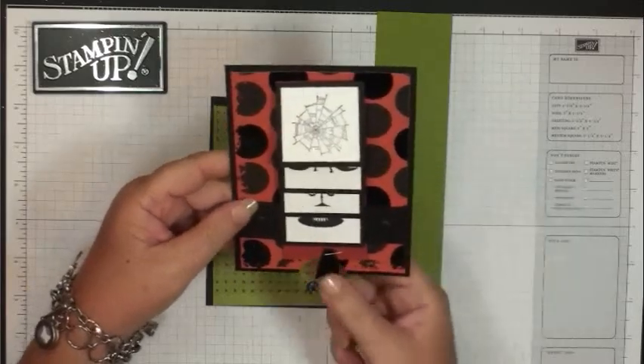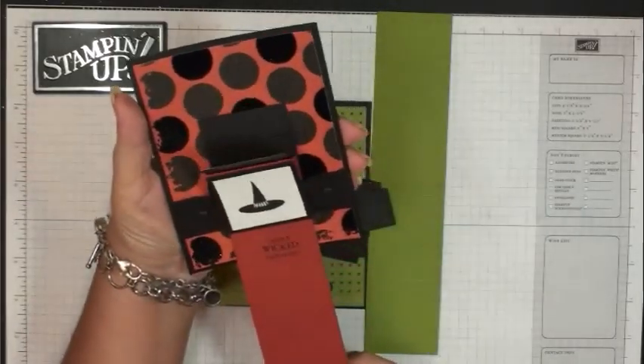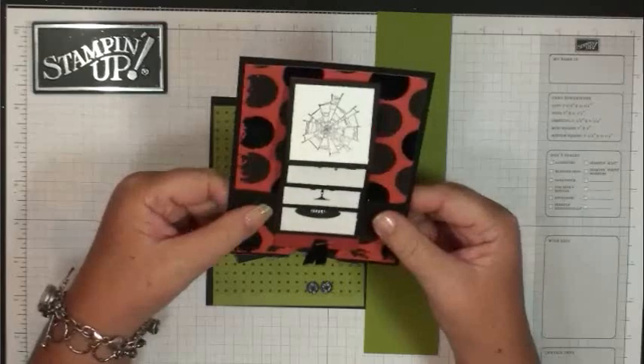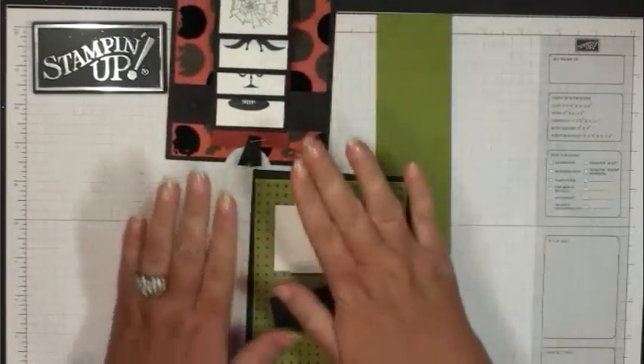Hi stampers! Today we're going to make this waterfall card and it is so much fun to make and give because it's an interactive card. I made a video on this type of card a long time ago and I thought it was time for a remake, so we're going to make the waterfall card.